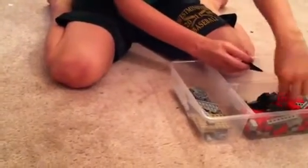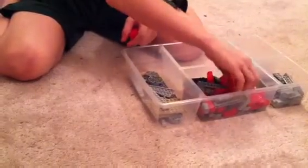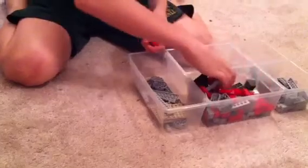How I start it is I take some pieces and I determine how long it's going to be and how wide. So let's just start off with these.